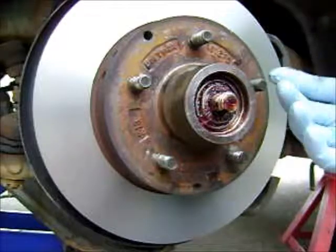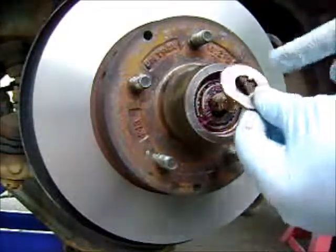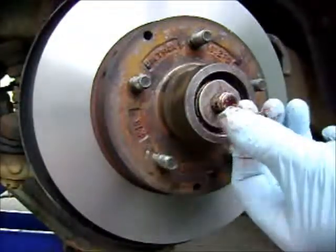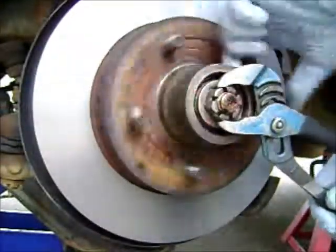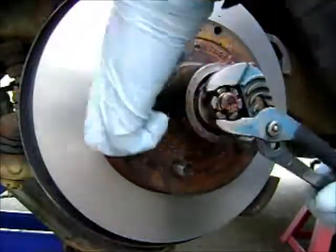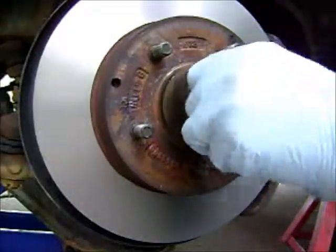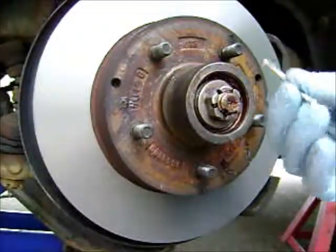Once we have the hub on with the new bearing, we're going to put the washer on with the rounded side facing out and line up the key. Castellated nut — screw it on. Spin the hub and tighten that nut good and tight to seat the bearing, then back it off, and then tighten it as tight as you can with your fingers, and put a new cotter pin in.